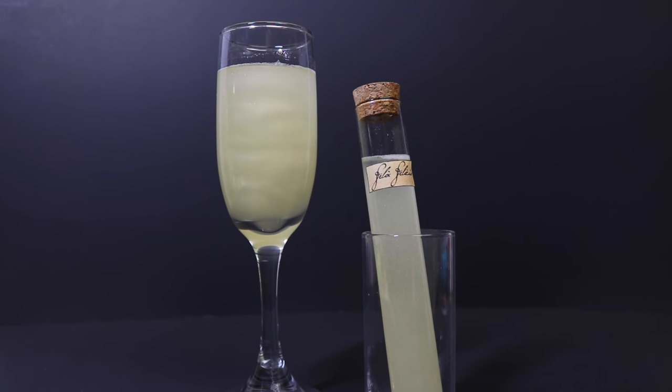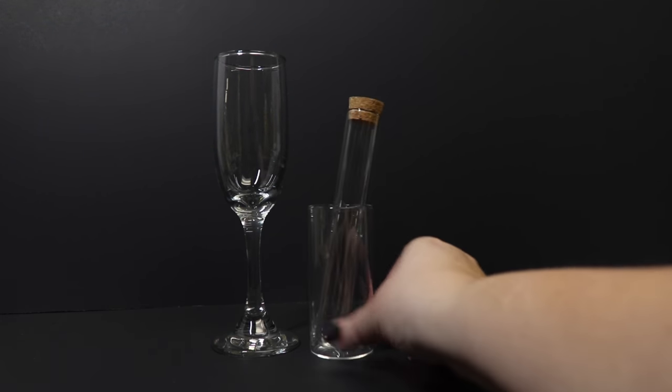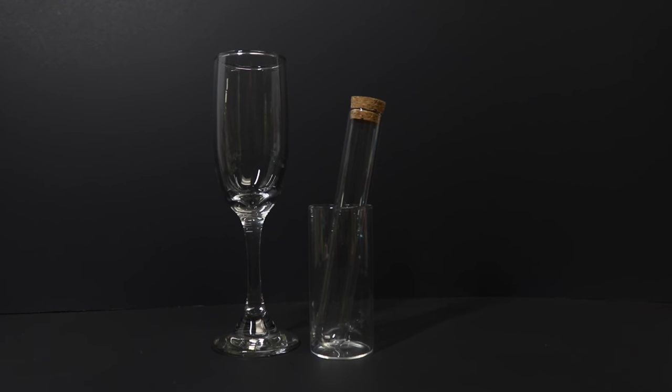Today I'm going to show you how to create Felix Felicis, or liquid luck, as a cocktail or party shooter. So what we will need to make our Felix Felicis cocktail is one champagne flute or wine goblet, whatever you'd like to make it in. Or if you're doing this for a party, you might opt to do it into several different glass test tubes. I'm going to show you this as well.